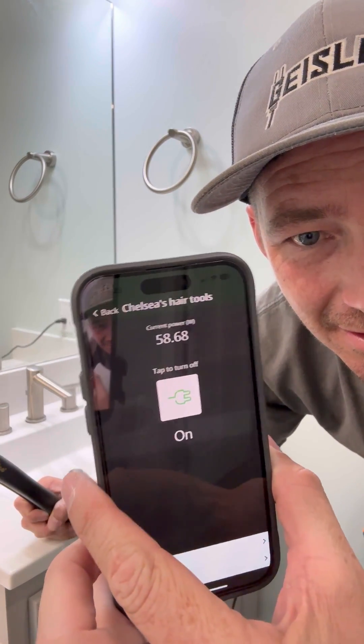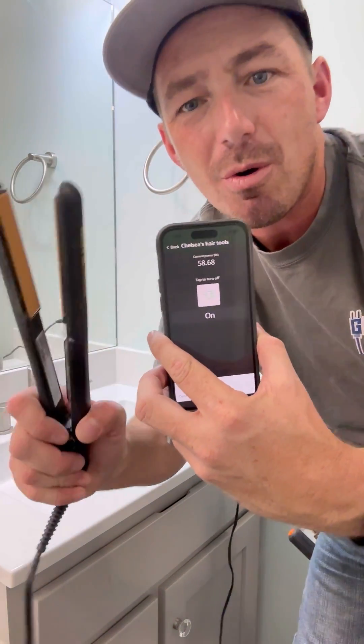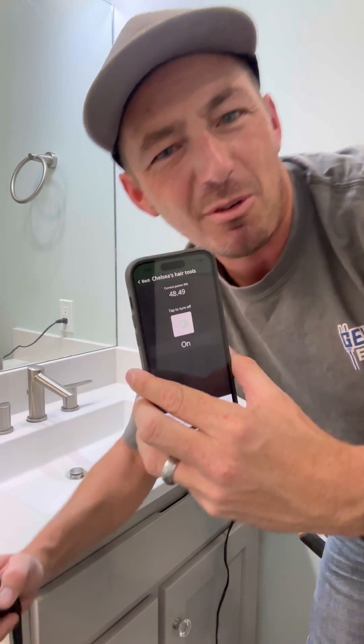It's actually a long time, if you know what I mean. So check this out — if she leaves this thing on, not only can I turn it off, but I can see the power consumption of this receptacle. So I know if she's left this on. This is going to be great.